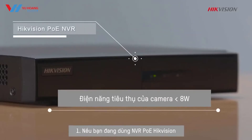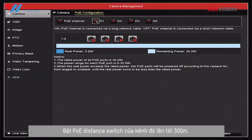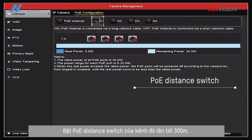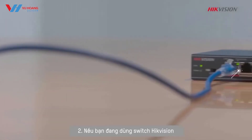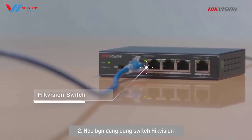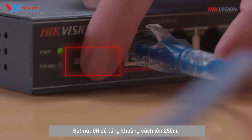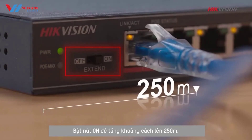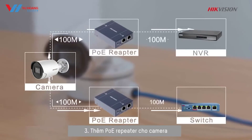One: if you are using a HikvisionPoE NVR, simply go to the PoE configuration page and turn on the PoE distance switch for that channel to extend up to 300 meters. Two: if you are using Hikvision switches, find the DIP switch on the rear panel and turn on the switch to extend the distance up to 250 meters. Three: add PoE repeaters.